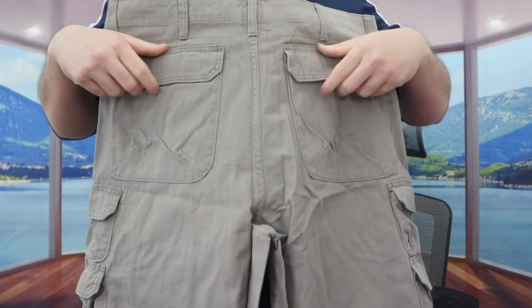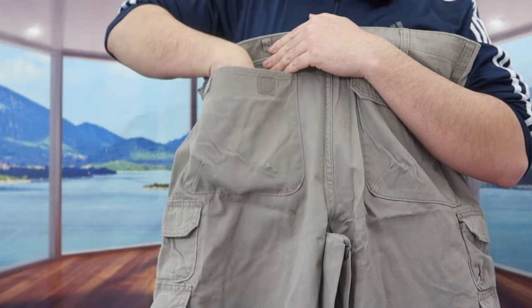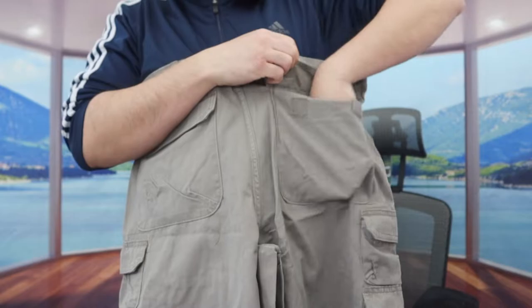If you guys turn to the back, we do have two pockets and for both of these they do have a velcro option so that whatever you put inside is really secure and won't fall out. Same thing for this one.